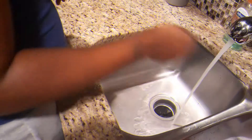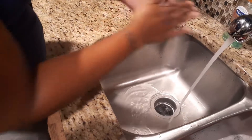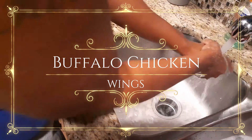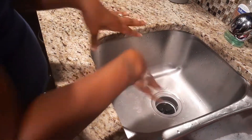Hello YouTube, welcome back to my channel. Today I will be preparing some buffalo chicken wings, and with these buffalo chicken wings, I will be using just two ingredients.